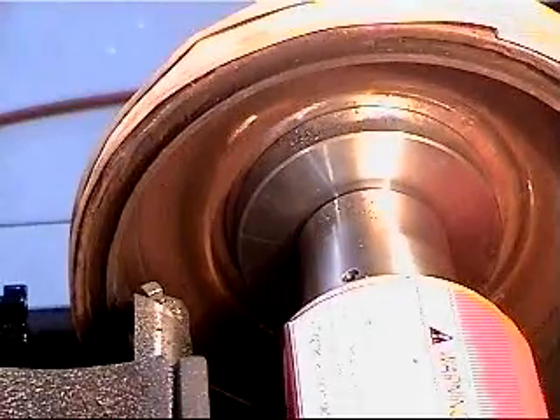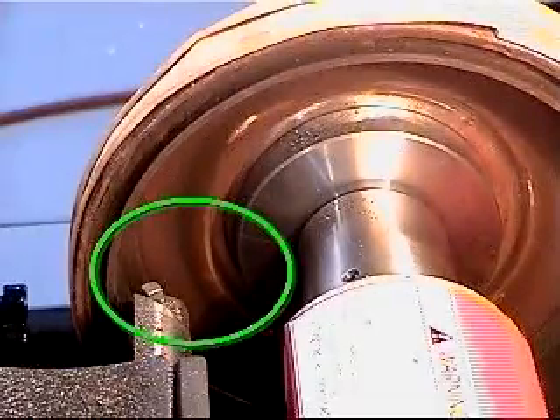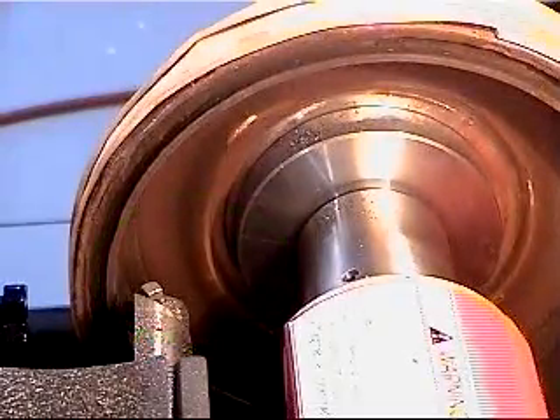In addition to the advantages already listed, the Quick Chuck Adapter offers more working room when machining drums. The low profile of the backing plates does not obstruct your view and eliminates the chance of striking the tool holder with the adapter.